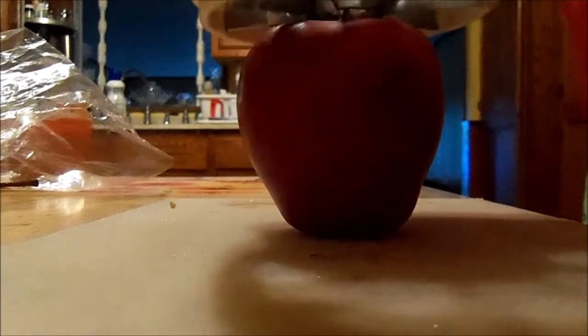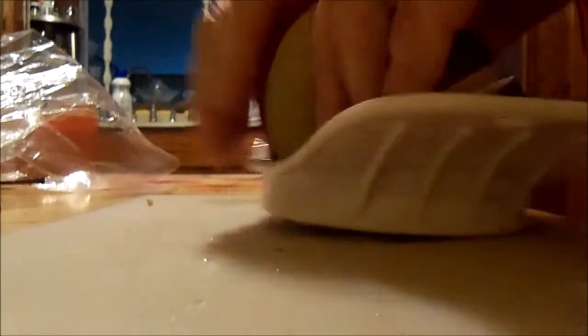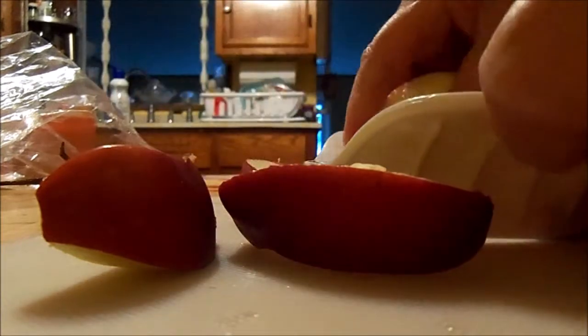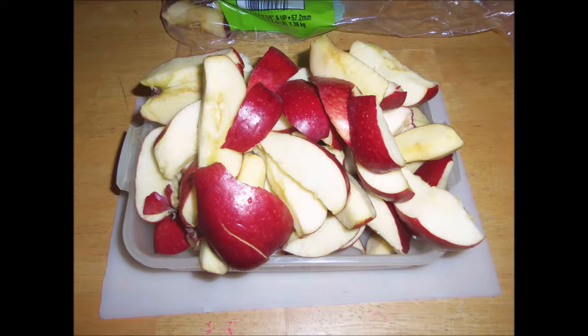I do have an apple peeler but I decided I would cut and peel them manually because I just felt in the mood to do it. This is always a little tricky to do with the handheld one but it doesn't take all that long. I'm going to do all the apples from the bag because I need to use them up, and by the magic of video — voila, it is done.